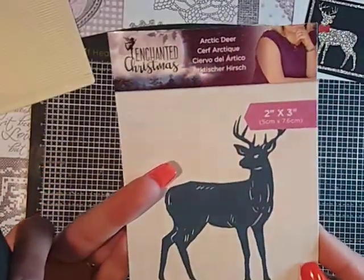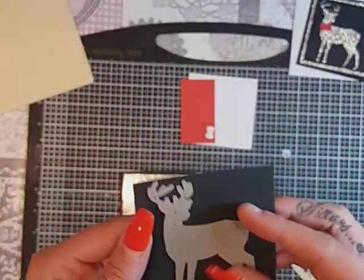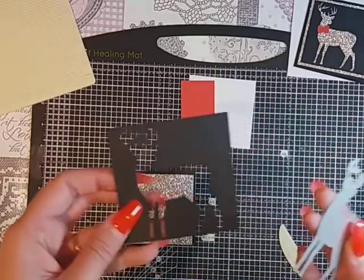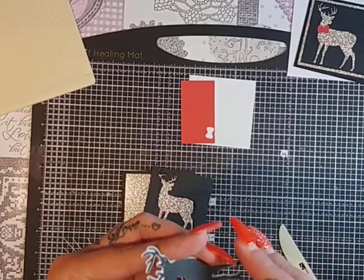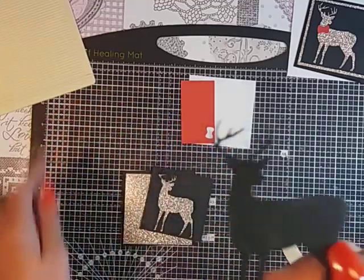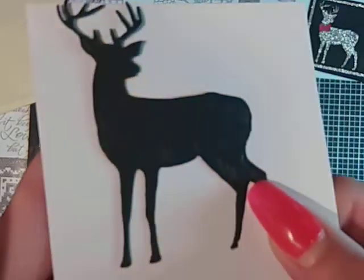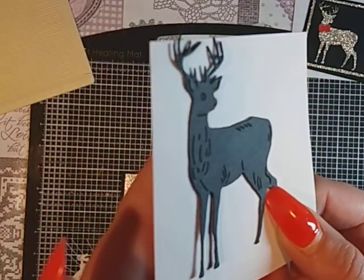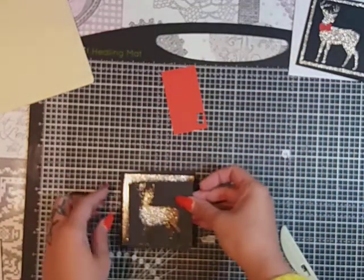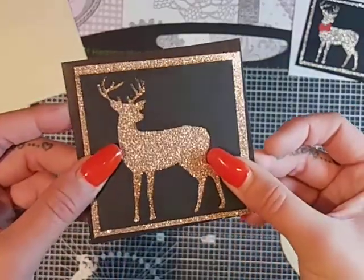In true Blue Peter fashion, I've already gone ahead and die-cut my die. This is the die I'm using — I think it was five pounds from The Works, but it's a lovely die. Not only does it cut out beautifully, it just drops off lovely. There's a lot of detail in that die — there's some lovely detail on it. So keep that and you are just going to layer up like that.